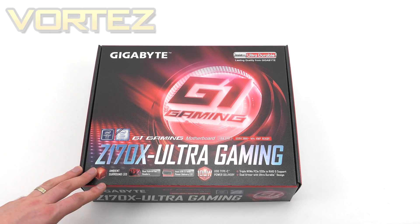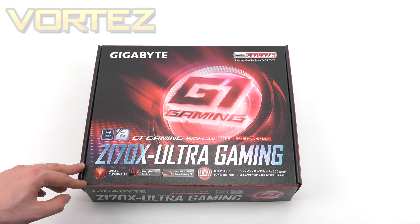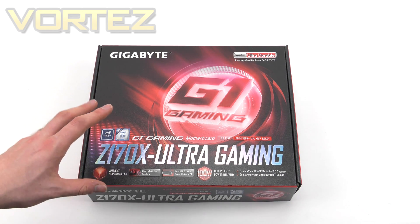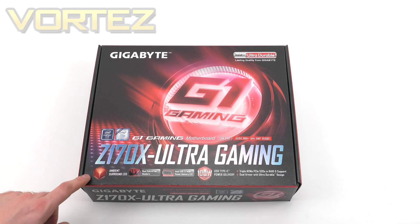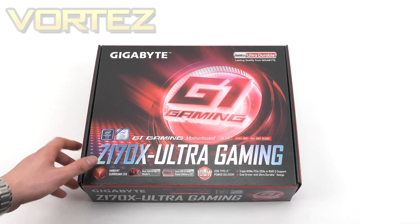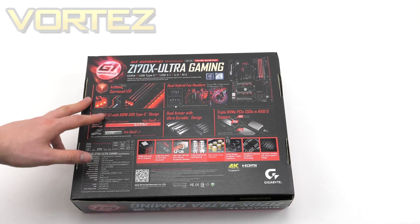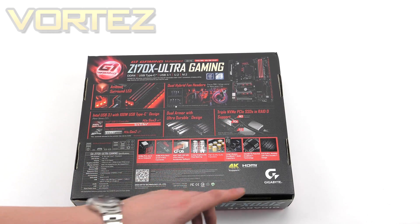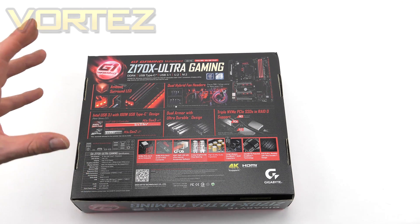We're going to start by having a quick look at the packaging. Here is the box that our board arrives in. There's a big strong emphasis here on the gaming, with features running along the bottom which differentiate this board from others on the market. Flipping it over, we've got more detail on these features, with pictures representing them — including triple NVMe support and even more features. Even though this board comes in at a reasonable price, you're getting a lot of features. Here are the technical specifications and the rear I/O panel.